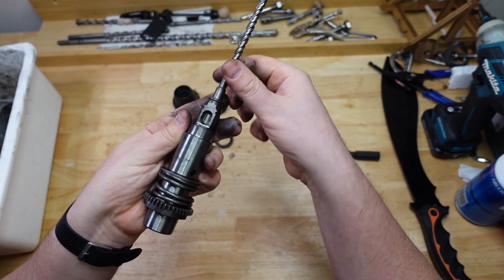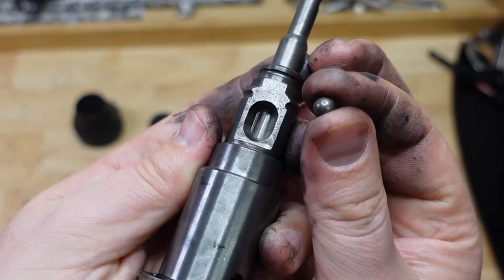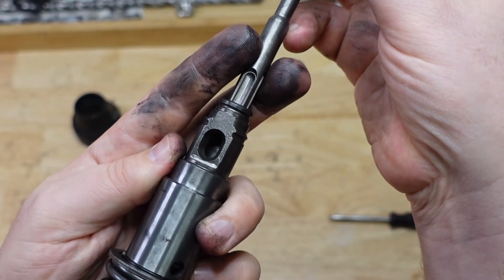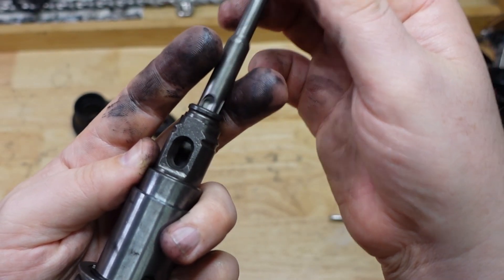And then this little slot here is countersunk because it holds a little ball bearing in there. And that corresponds to the countersunk slot on the drill bit.